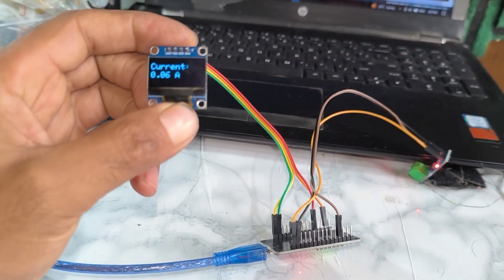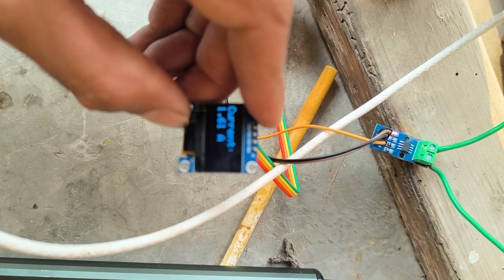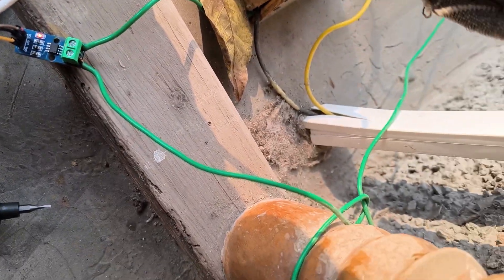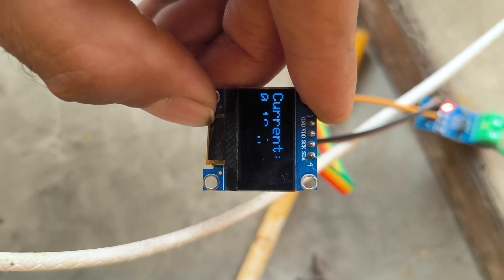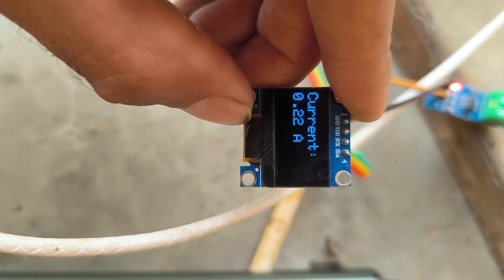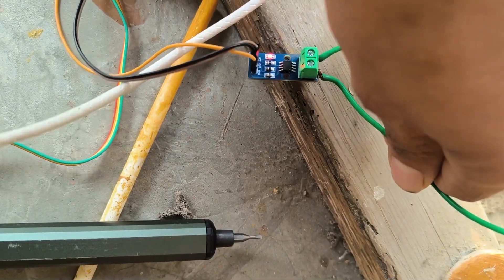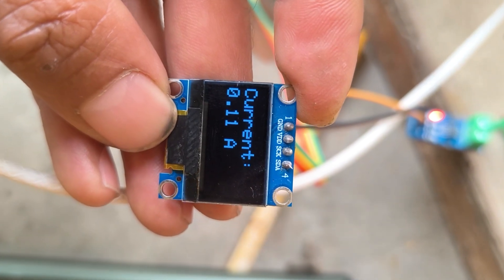First the display shows the current is 0.01 ampere with no load. Then I connect a motor as a load. You can see the current reading is around 1.27 to 1.8 amperes, nearly equal to 2 amperes. That means the motor connected to the sensor draws up to 2 amperes. Our project is successfully completed. When I remove the load, the current drops back to nearly 0.01 to 0.04 amperes.